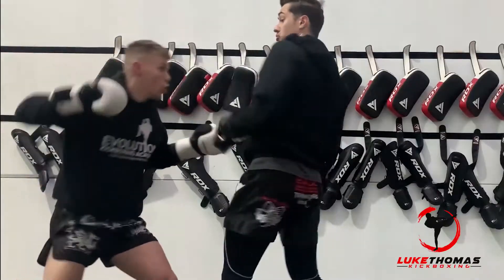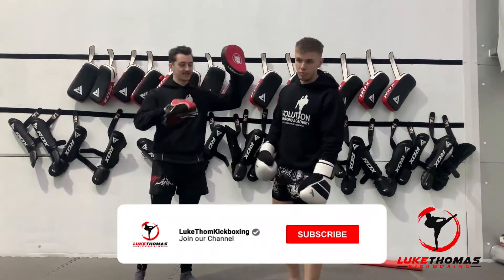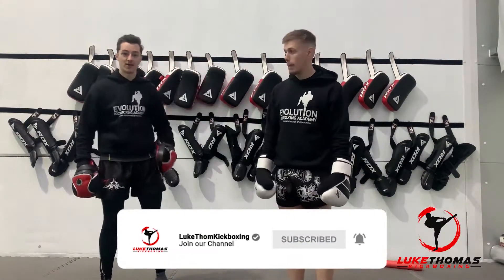Got one. Nice. One more. Awesome. So a huge shout out to Mr. Tom for the suggestion and for working out what we're going to do today.